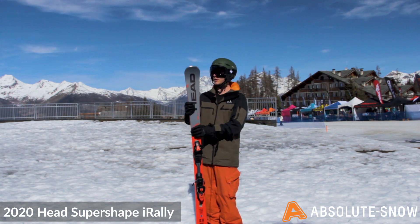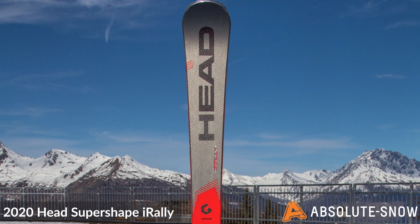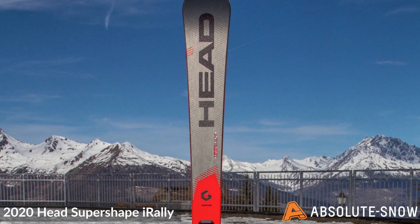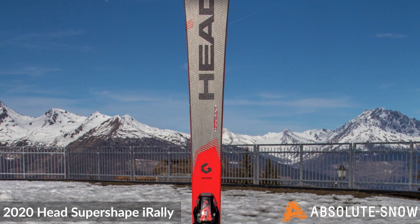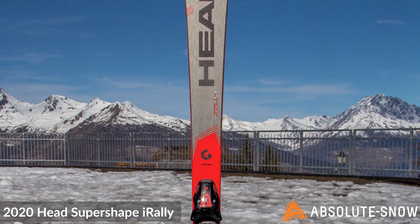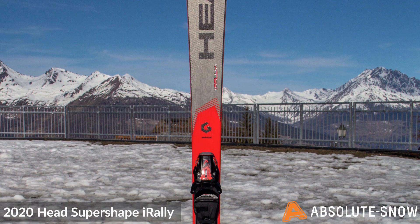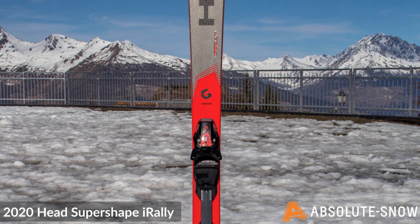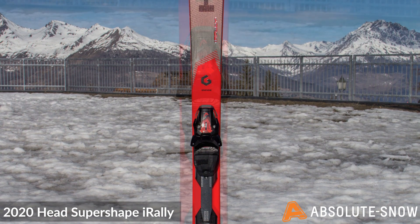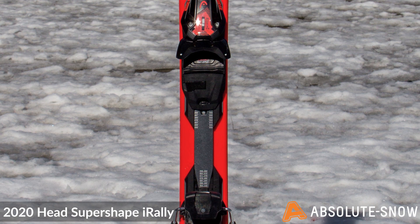This is very much a Peace Performance ski. It features Head's World Cup sandwich construction, which consists of a wood core with a graphene layer to keep the ski lightweight whilst also providing the strength. A titanal top sheet provides extreme levels of responsiveness and power. Head's ERA 3.0 technology works to improve edge grip, stability and versatility, achieved by combining an all-speed rocker profile, progressive radius, and IntelliRise rebound fibers.